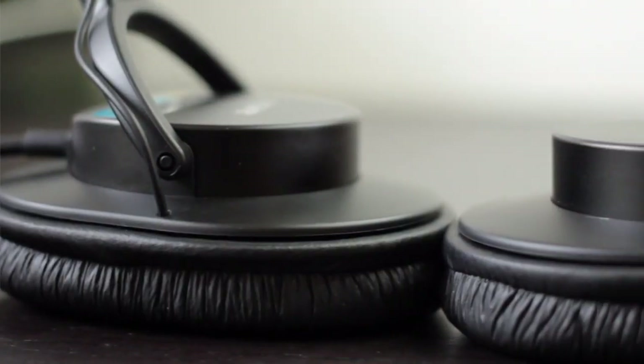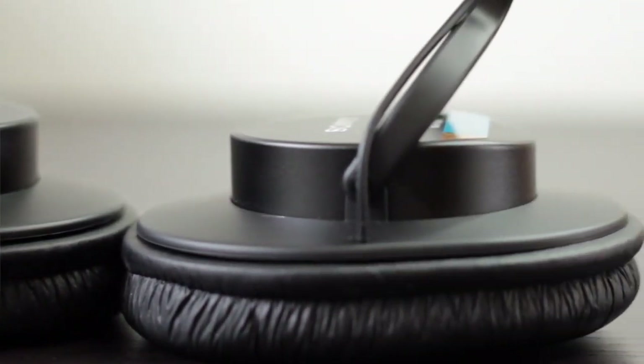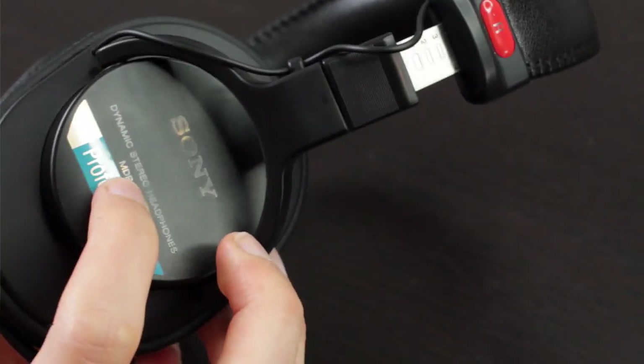While the V6 has more bass, the highs and the low mids are less detailed and slightly veiled compared to the 7506. The sonic field also seems just a bit larger on the 7506 as well.